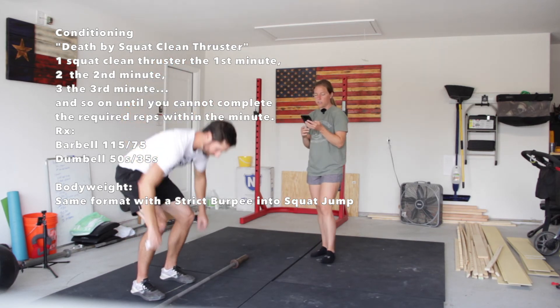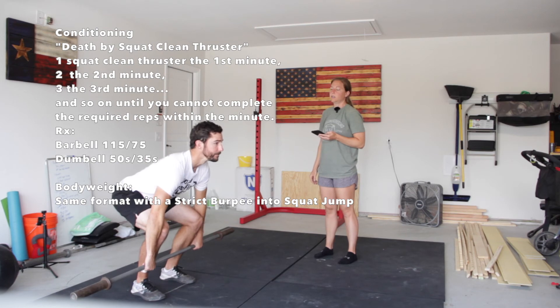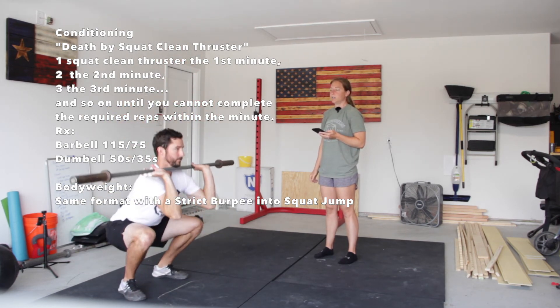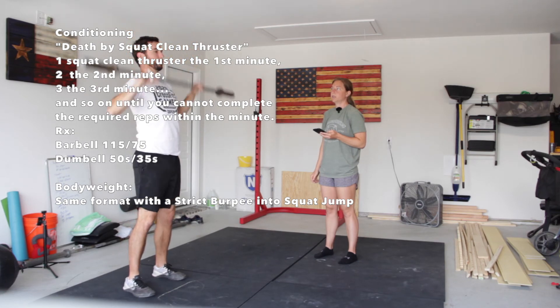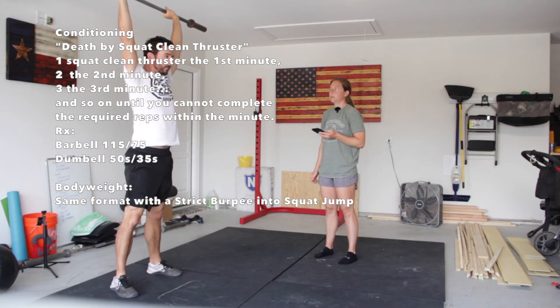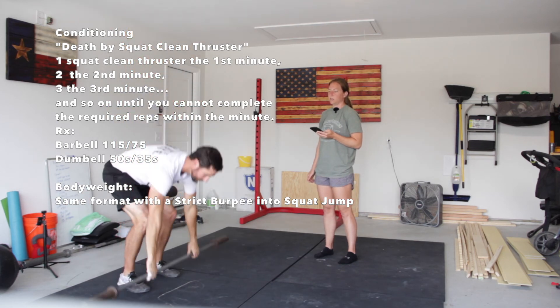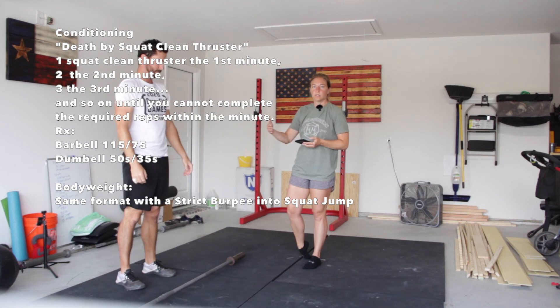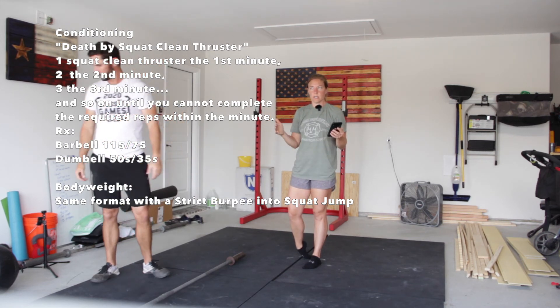For the squat clean thruster, you're going to start at the shin, work all the way up into your squat clean, and then push it above your head into the thruster position — clean thruster, and back down. You're going to do one in the first minute and rest with the remaining time, two in the second minute, and continue until you can't finish the reps within the time frame.